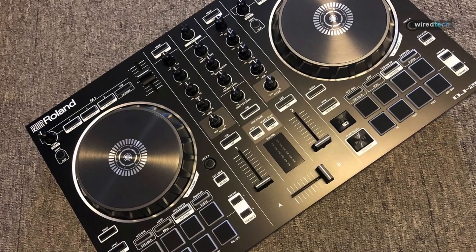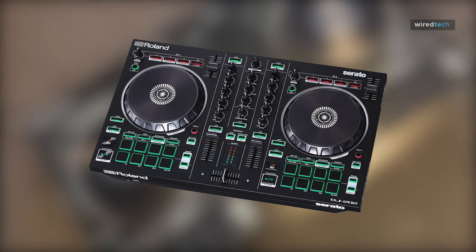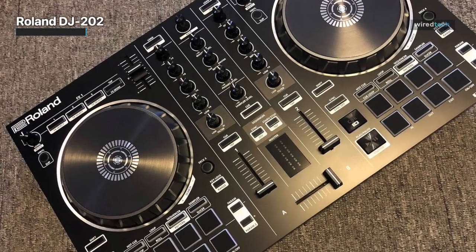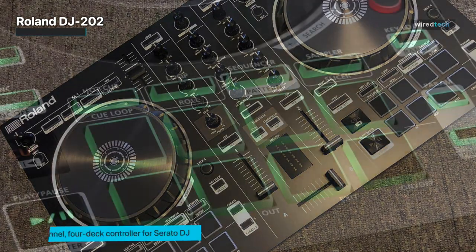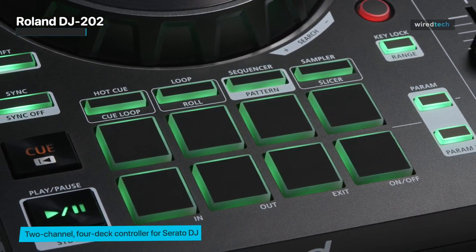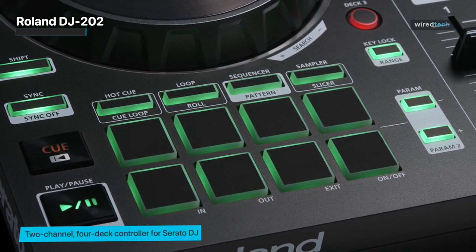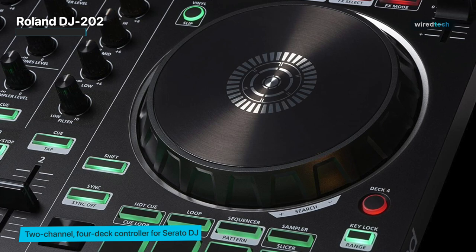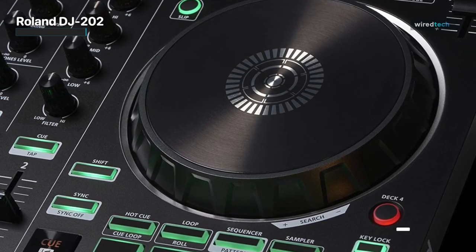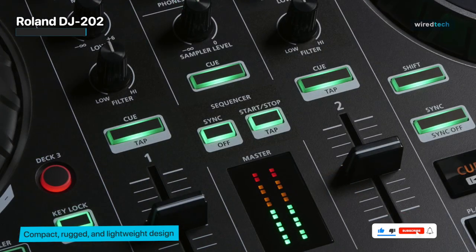The Roland DJ-202 is a very capable two-channel controller for Serato software. Although it is not the cheapest choice available, its inclusion of an upgrade to Serato DJ Pro makes it an alluring option for serious DJs on a budget. For its size it is also stuffed with features — the internal audio effects of Serato are fully controllable through the two effects sections, and the mic input includes built-in reverb and echo.